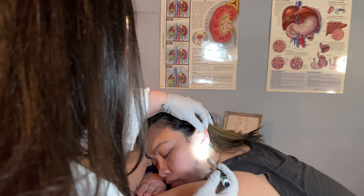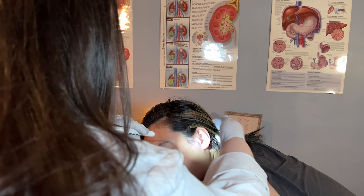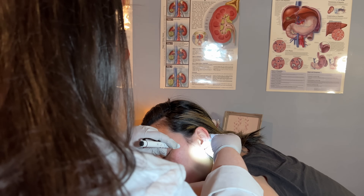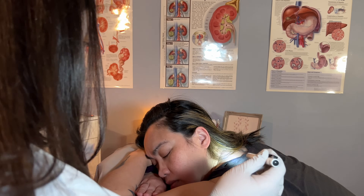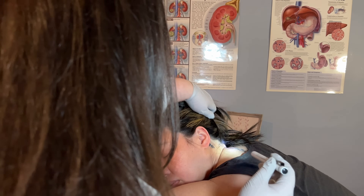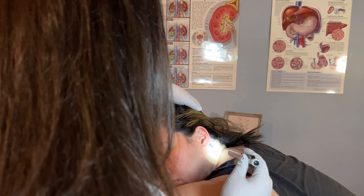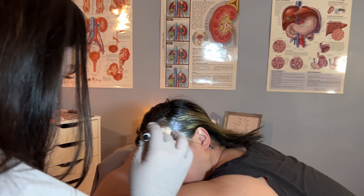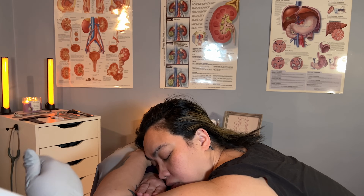There's nothing in or around the ear that would suggest any sign of infection or any other cause for concern. Just having a look at your neck — I don't see anything here, no signs of discoloration.